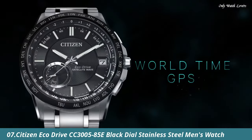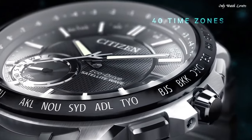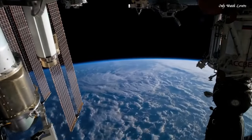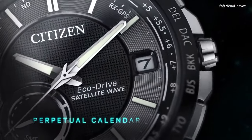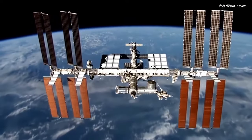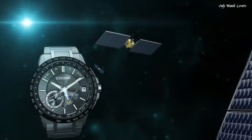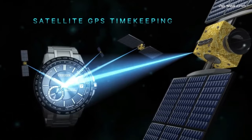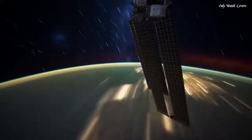Number 7. Citizen EcoDrive CC3005-85E Black Dial Stainless Steel Men's Watch. Stainless Steel Case with a Stainless Steel Bracelet. Fixed Black Ion Plated Bezel Showing World Time Cities. Black Dial with Luminous Silver Tone Hands and Index Hour Markers. Dial Type Analog. Citizen Caliber EcoDrive F150 Movement. Scratch Resistant Sapphire Crystal. Case Size 44mm.